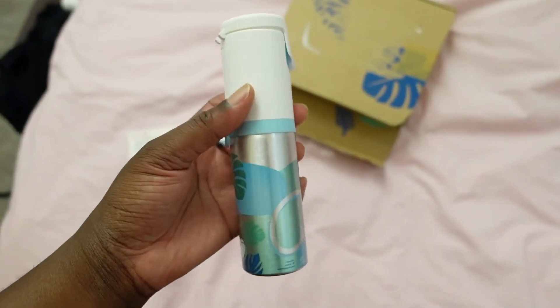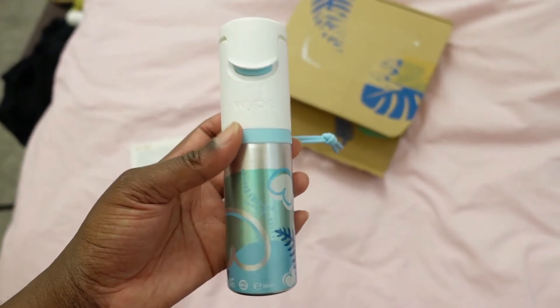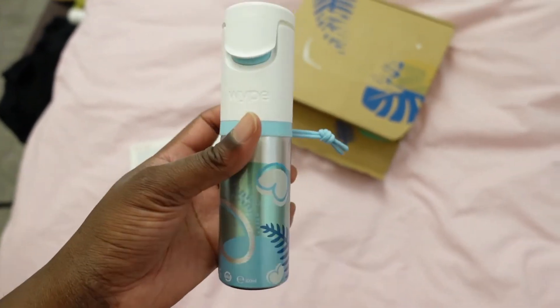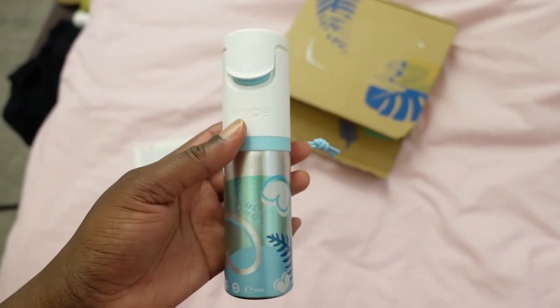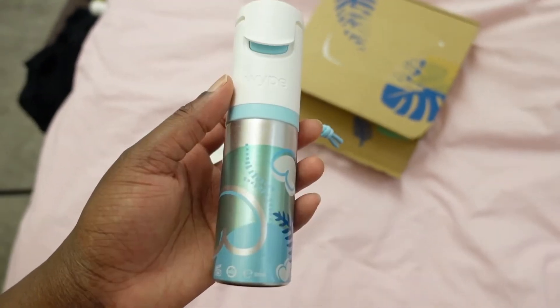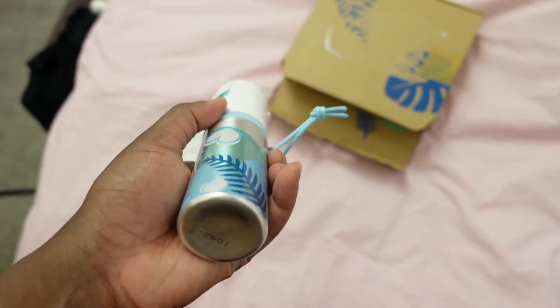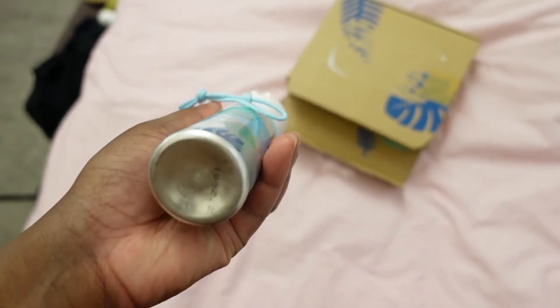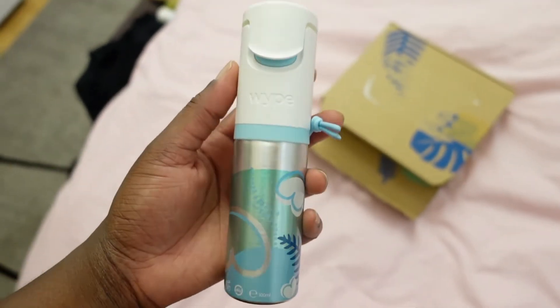This is what it looks like, and immediately my first impressions are that it's very small, cute, compact and will be very easy to take away on trips, as well as not taking up too much room in my bathroom cabinet. I like the design — it's very simple, sleek, minimalistic, and everything that I would like about a product like this.